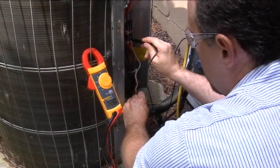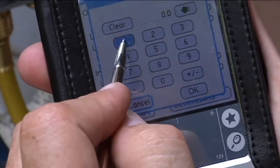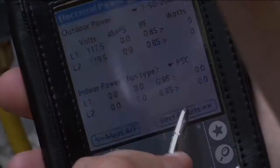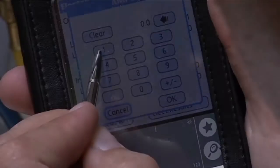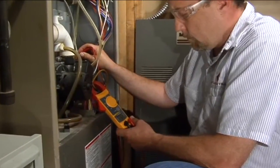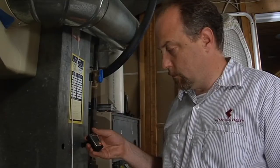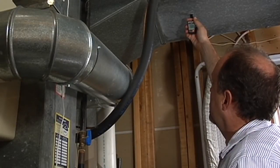We're going to get the electrical measurements. These are each measured to ground — 117, 119 — and we're going to put those in. After we get the electrical voltage in, we're going to measure current and put the current into the palm as well. Each leg is measured independently. When we do this, we can calculate the wattage of power consumed by the condenser. Now we're taking the electrical measurements for the evaporator fan — the current for the evaporator fan is 4.2 amps. We're going to put that into the palm along with the return air wet bulb and dry bulb, and the supply air dry bulb and wet bulb.